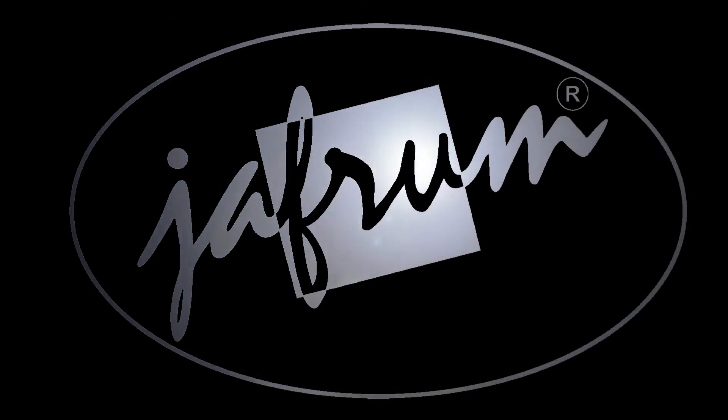Hey everybody, I'm Louie. I'm a motorcycle gear expert here at Jaffram. Today we're taking a closer look at the LC402 braided leather motorcycle chaps, available at Jaffram.com. The LC402 chaps are made of black genuine leather and are an amazing value for the money.